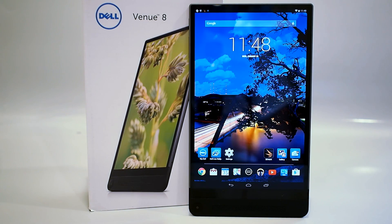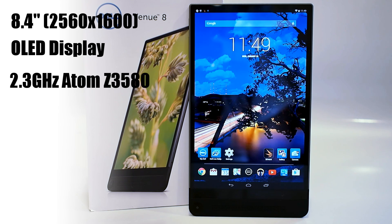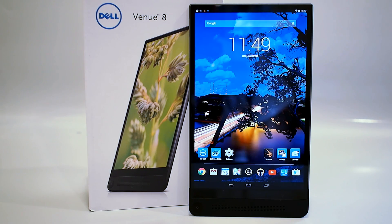Let's talk a bit about the Dell Venue 8 7000 series tablet specifications. The device has an 8.4-inch OLED display with a resolution of 2560 by 1600, working out to a pixel density of 361 ppi. It's powered by an Intel Atom Z3580 quad-core processor that clocks up to 2.3 gigahertz. It has 2 gigs of DDR3 RAM, 16 gigs of internal storage expandable with a microSD card slot, built-in 802.11ac Wi-Fi and Bluetooth 4.0, and of course that Intel RealSense camera. Powering the device is a 5,900 milliamp-hour battery capable of 10 hours of active battery life.